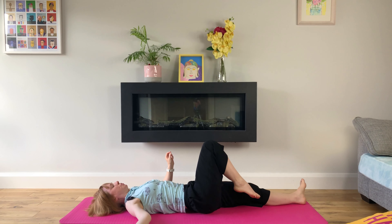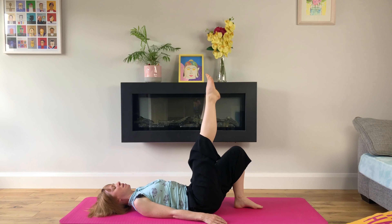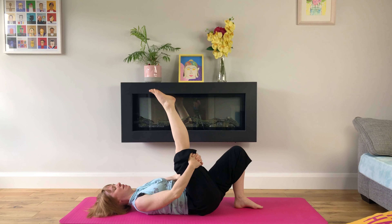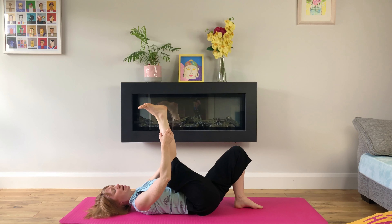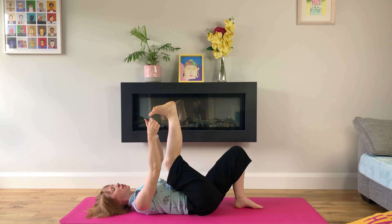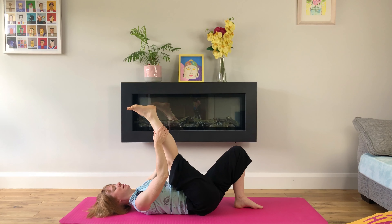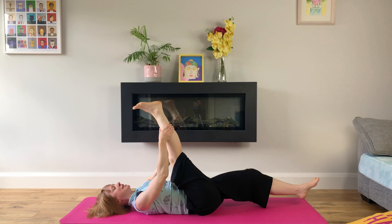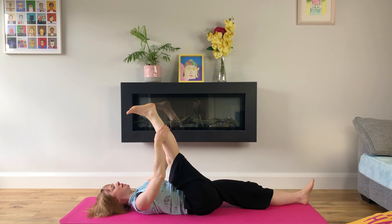Back to centre. We'll bring both feet back to our mat and extend our right foot into the air. We'll hold on to the back of our thigh or the back of our calf, whatever feels good. If this isn't available, you can have a slight bend in your knee, or alternatively use a towel or strap wrapped around your foot. We'll breathe deeply here. We can extend our left leg if that feels good — shoulders are back and down, breathing deeply.